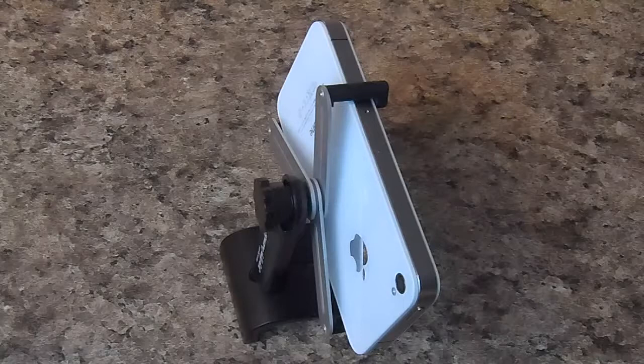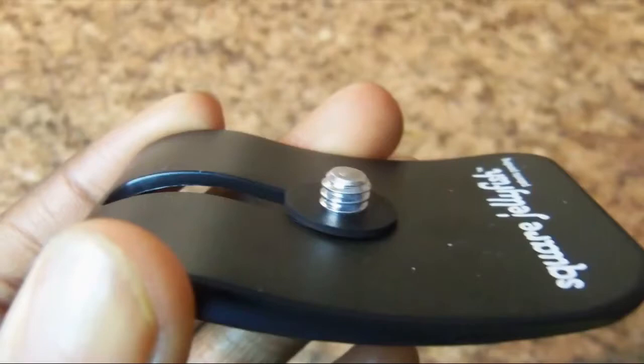It only works with a few angles, but if you're really creative you can work with it well. The only worry I have is that the smartphone holder has metal arms, which could end up scratching the back of your phone, but it hasn't happened to me yet. The smartphone holder costs $12, which again could use a price drop, and the pocket tripod costs $6, which I think is reasonable.